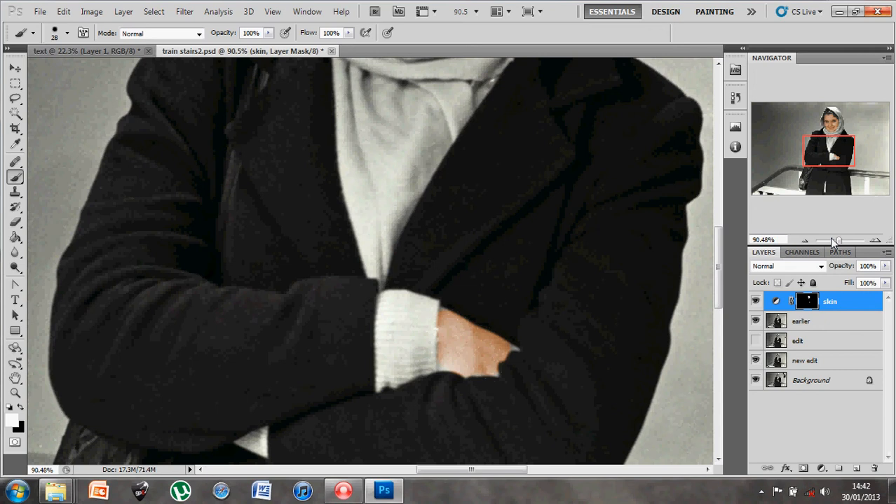Coming back to my layers, I can continue going into mask mode, selecting another area, generating a hue and saturation layer, selecting a color, and painting. Before you know it, you would have a full image in color and fully restored.